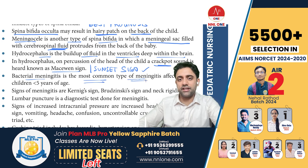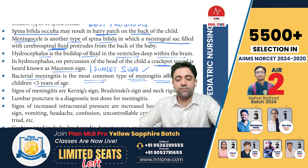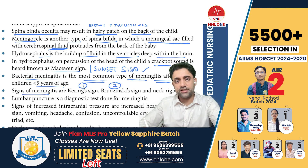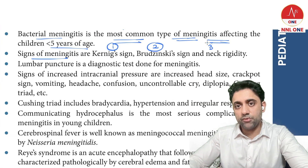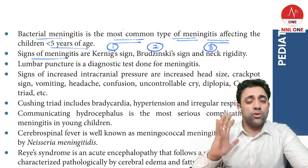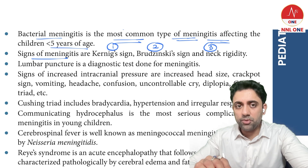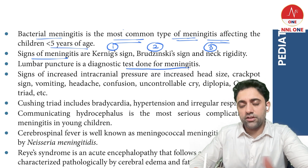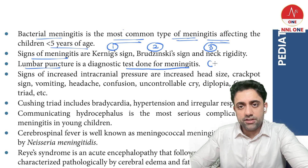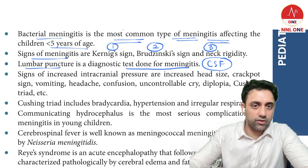Bacterial meningitis is the most common type of meningitis affecting children less than five years of age. Signs of meningitis include Kernig's sign, Brudzinski sign, and neck rigidity — if you ask the patient to look up, they will have pain and stiffness in the neck. The investigation of choice is a lumbar puncture to examine the CSF, which will tell us whether it is bacterial or tubercular meningitis.